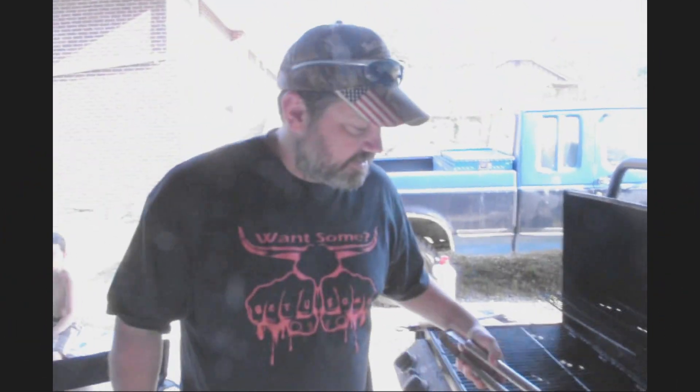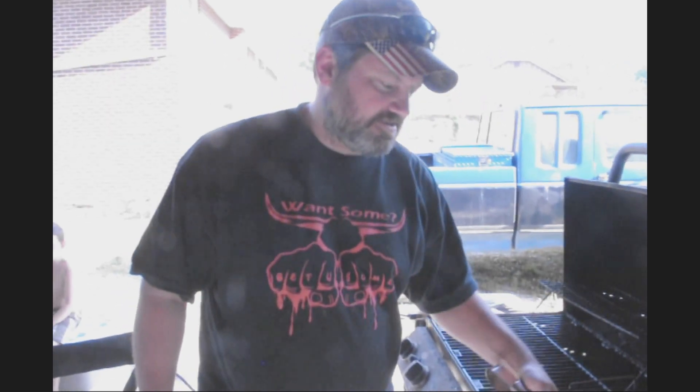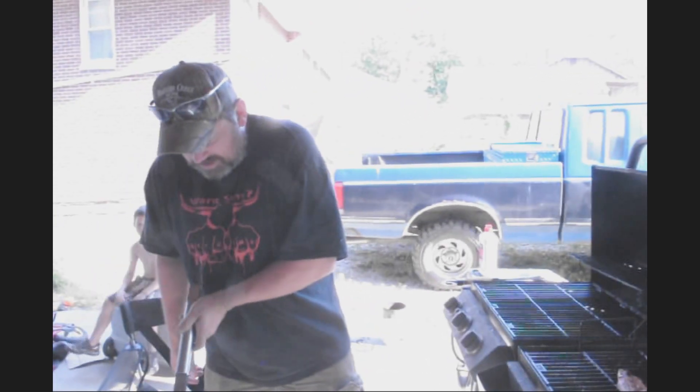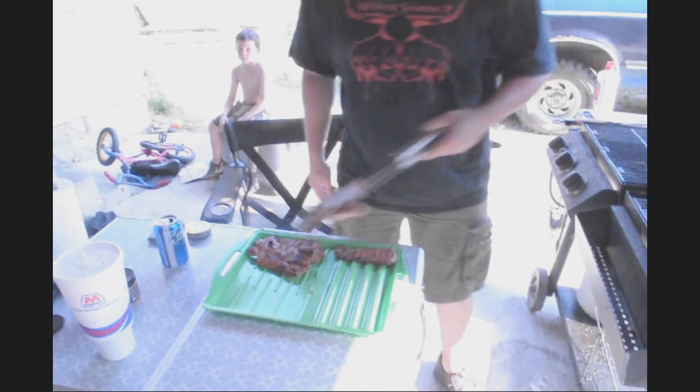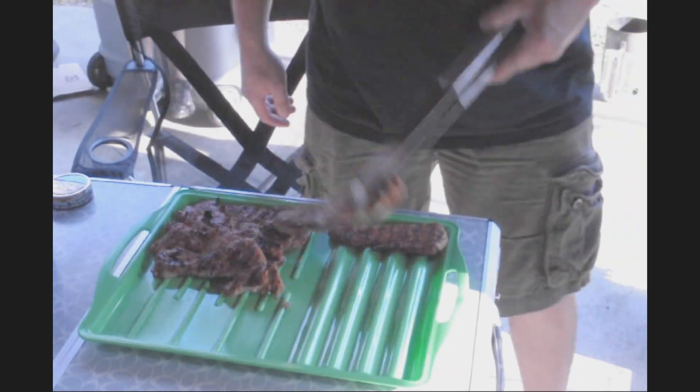He's pulling them off the grill — they're done. Get your grill marks and they just keep coming right off the grill. Get your little platter. Our special little platters that you can stack hot dogs on and they won't roll off. You can get them at Burger King or Walmart.